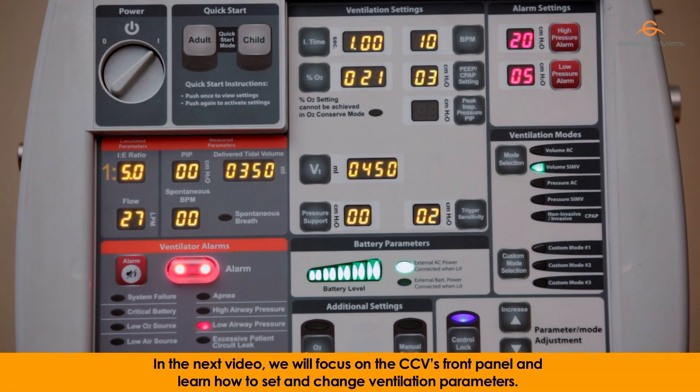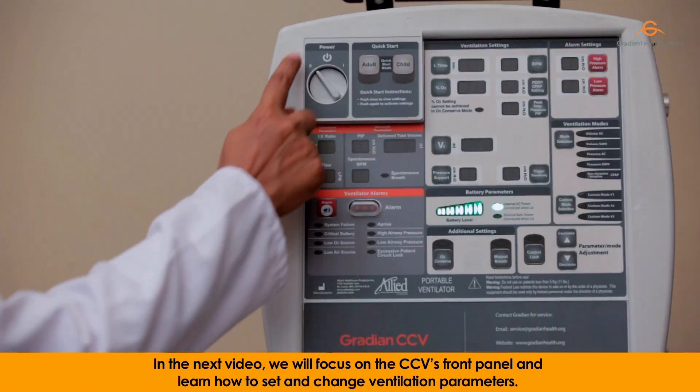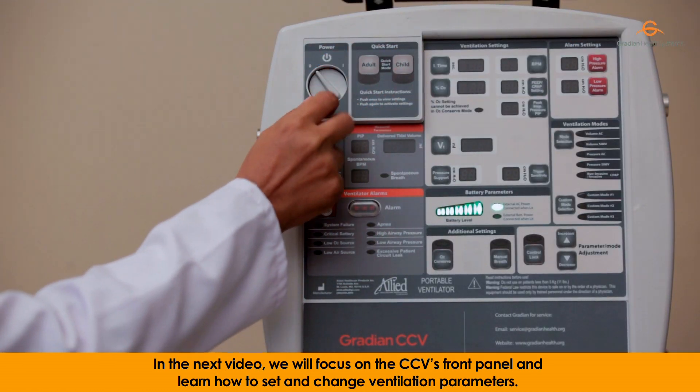In the next video, we will focus on the CCV's front panel and learn how to set and change ventilation parameters.